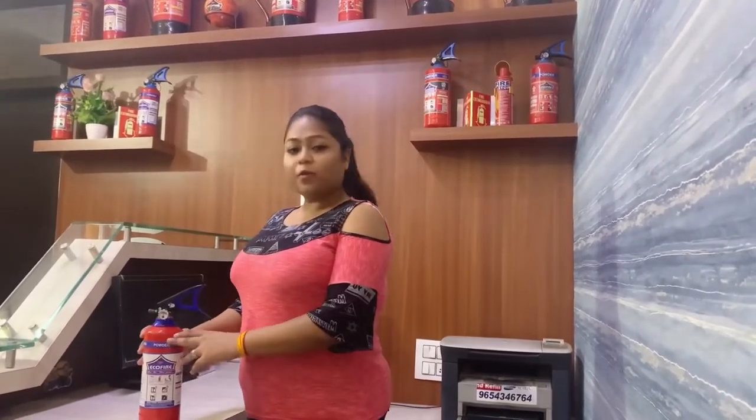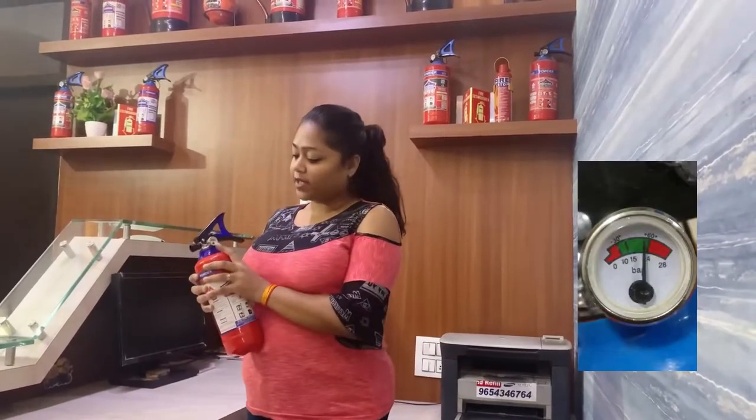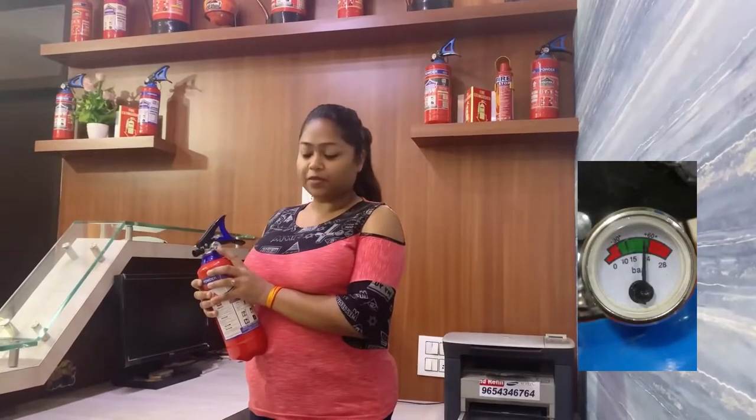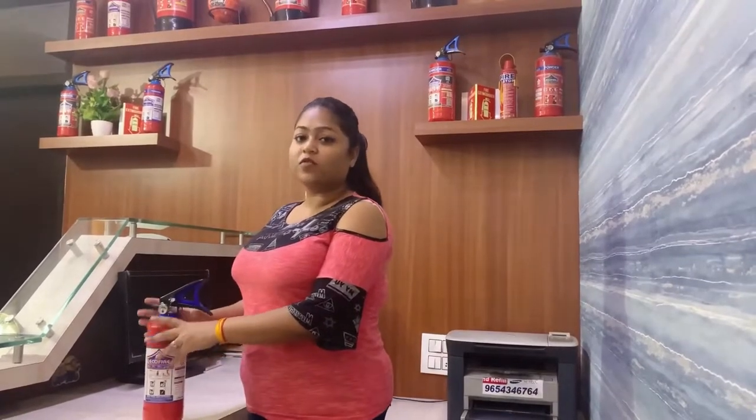First of all, the important measure is that the pressure is okay. If pressure is on the green side of the middle, that means this is operative use. In case if pressure is not okay, then you need to refill it so that you can use it further.